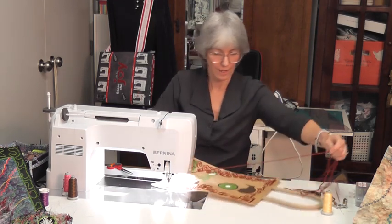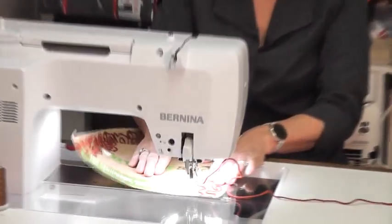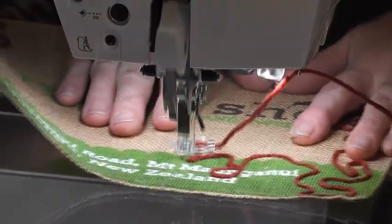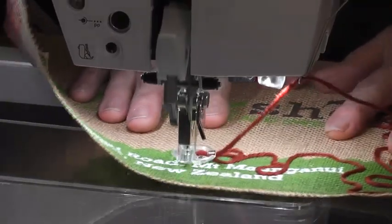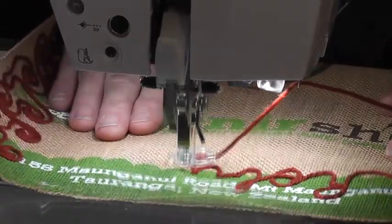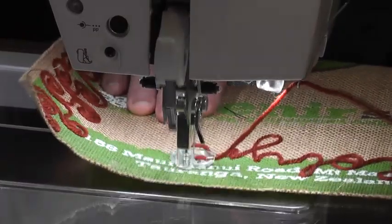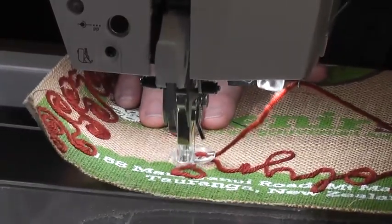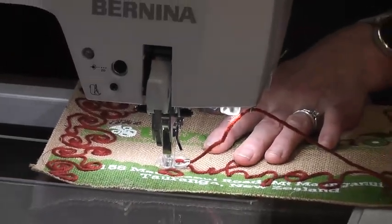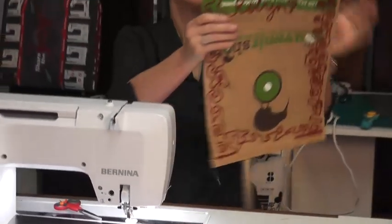If you want to, you can write your name — just use it like a pen. This is my signature that I do on all my sewing. Then cut your thread and take your work out. So I did my name — that's a little bit of fun.